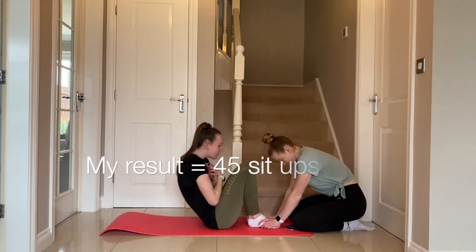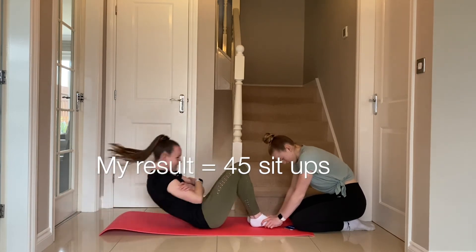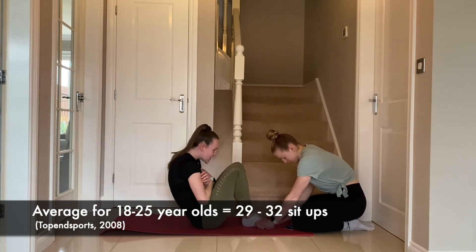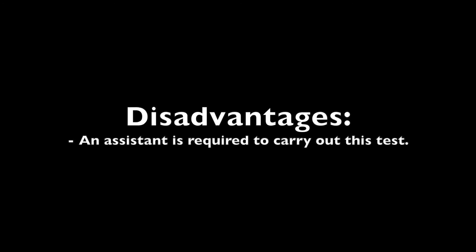My result for this test was 45 sit-ups. This is a good score because the average score for women aged 18 to 25 is 29 to 32 sit-ups. The advantages are that minimal equipment is required and it is very simple to set up. The disadvantages are that an assistant is required to carry out this test.